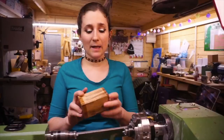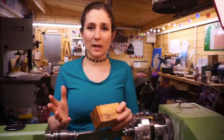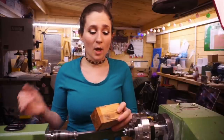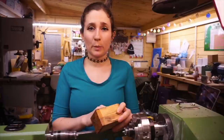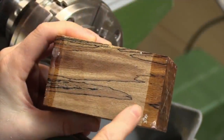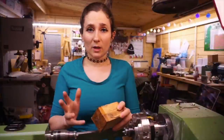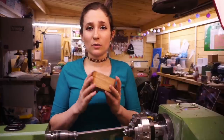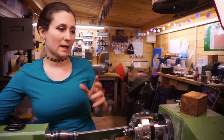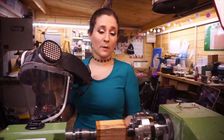I have chosen spalted beech for the hat. Now woodturning is obviously potentially quite a dangerous hobby anyway, but in this instance with the spalted beech, a little bit of a word of warning: the spores that cause the spalting within the timber are actually fungal spores, and we really do not want to be breathing those in. So if you are using something that is spalted, please make sure that you do wear some kind of mask or respiratory equipment. I am going to be using my power cap.